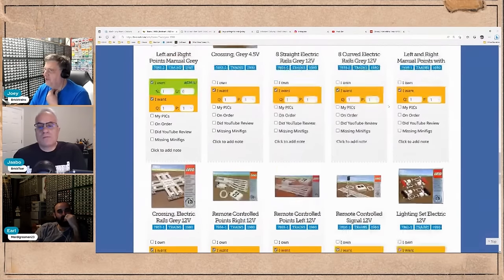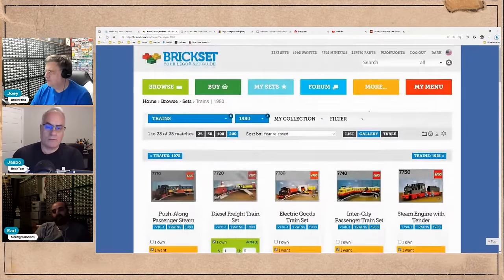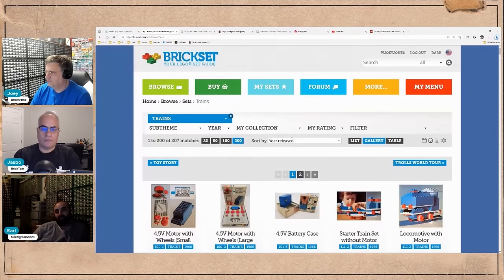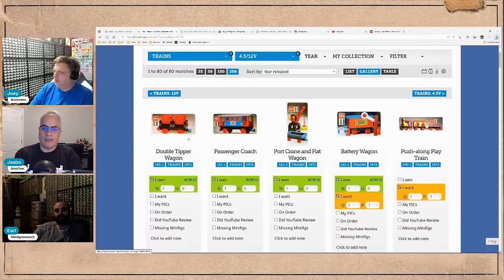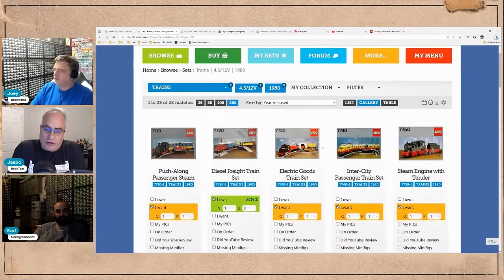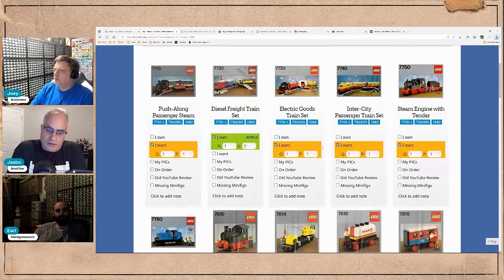I never even knew you couldn't get them in the States — I just never understood why I never saw them in stores. The confusion is that there's a 12-volt from the blue track era and a 12-volt from the gray track era. We're focusing on the gray track era. And the one I remember, which LEGO My James O just reviewed, was the battery-operated train that came out around 1985.